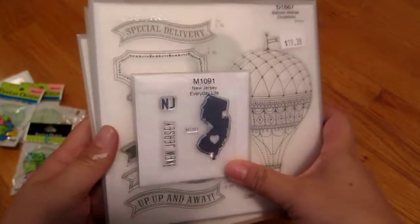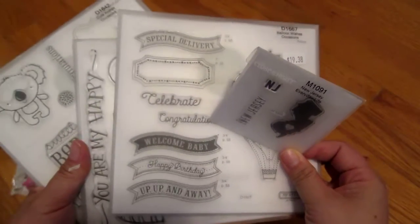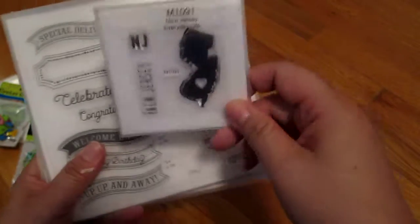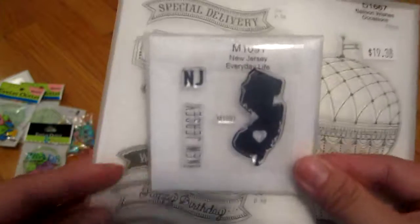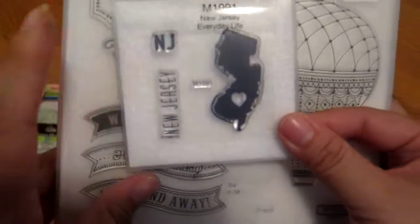These are the stamps I got from Close to My Heart. They have really cute stuff and these were buy two, get one free. My friend Shirley helped me get the New Jersey stamp because I'm from New Jersey — Jersey pride! They actually shipped it to us because they didn't have any in stock at the expo, since the expo was in New Jersey.